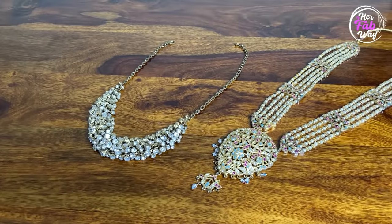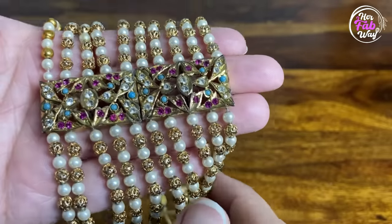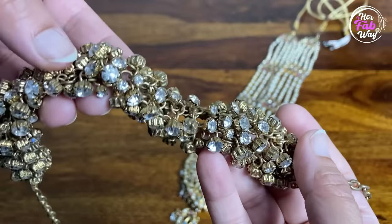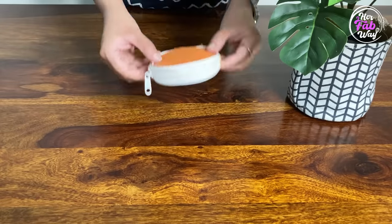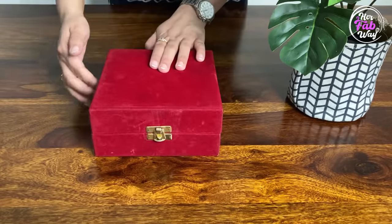Now let's talk about storing artificial jewelry. We all face this issue that our artificial jewelry gets damaged and the polish is damaged. Artificial jewelry has two enemies: moisture and chemicals. Artificial jewelry should never be stored in velvet boxes or pouches because they are not airtight.